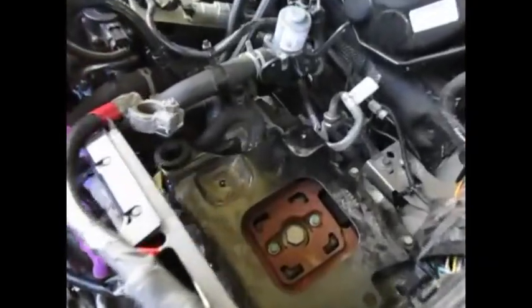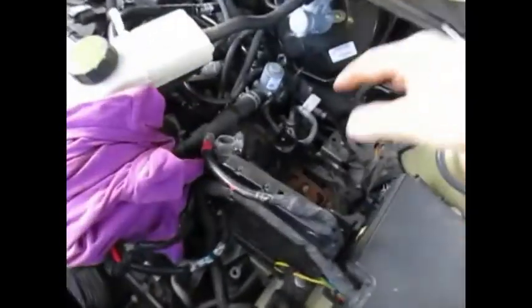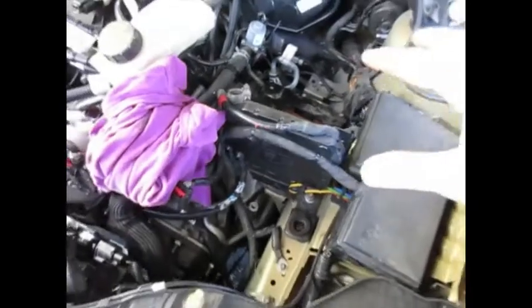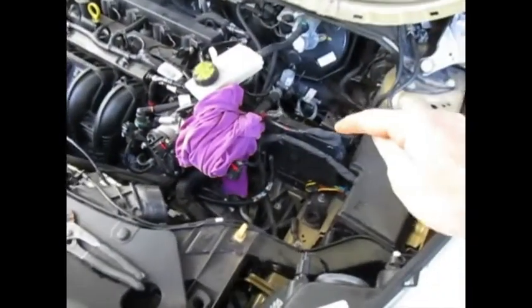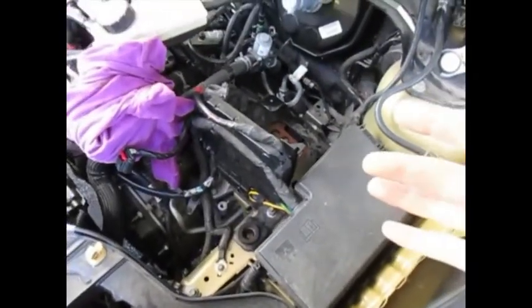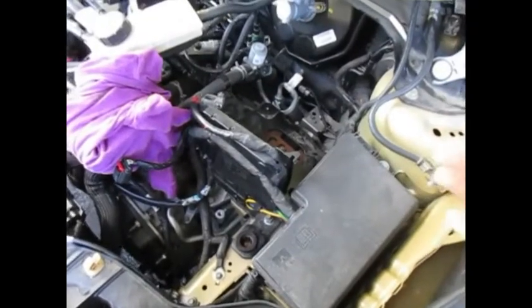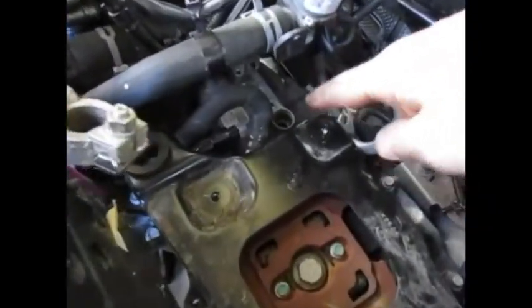I'll have to ask for your forgiveness — there's some traffic in the background. Here is the 2015 Ford Escape. I've already removed the battery; unfortunately it didn't dawn on me to start filming until I had already gotten down to this cooler. I'll put it back together and you'll have to watch the video kind of backwards — I do apologize.